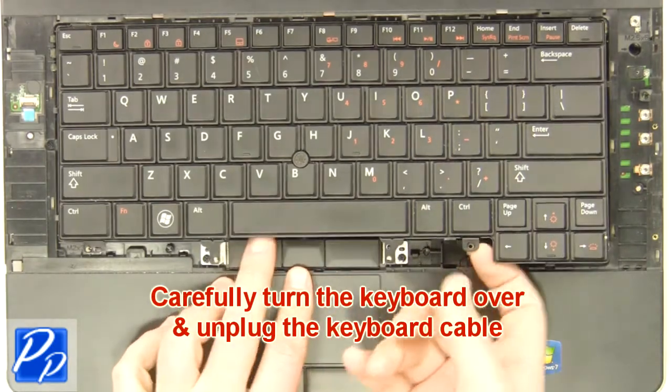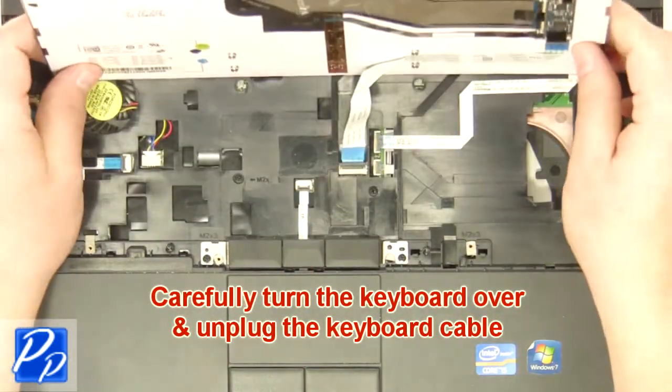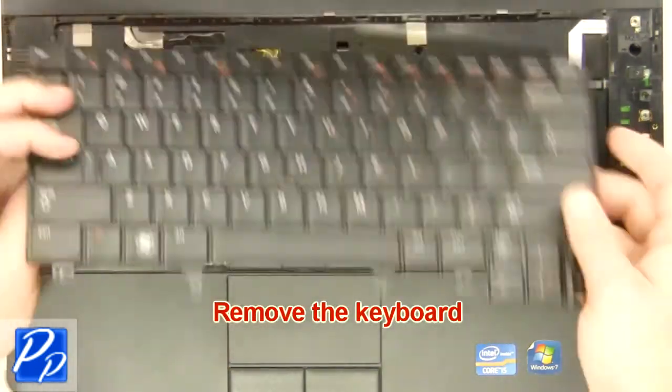Carefully turn the keyboard over and unplug the keyboard cable. Remove the keyboard.